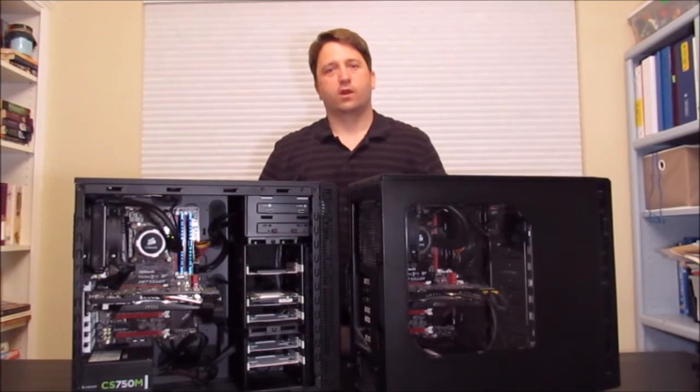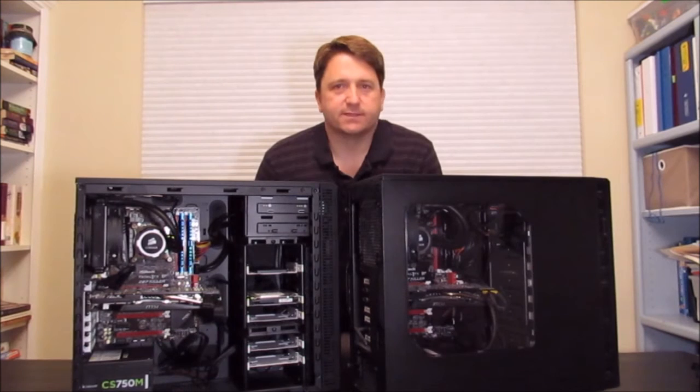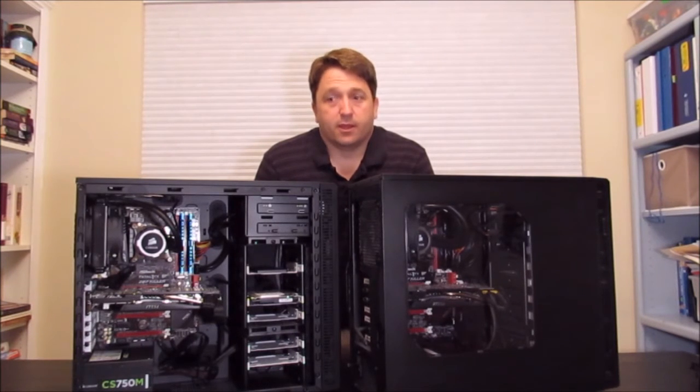Hey everybody, welcome to RobTheZombieKiller's YouTube channel. I have been doing all kinds of computer related builds for the last several years, and since I started doing more complex and elaborate work, I decided to start sharing some of the things that I've been doing. Tonight is actually sort of a test video because I haven't done any videos for a long time. I wanted to do something fun because I just love talking about computers and I love working with computers.